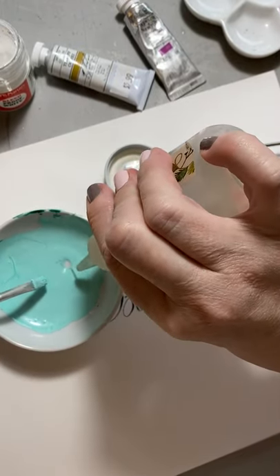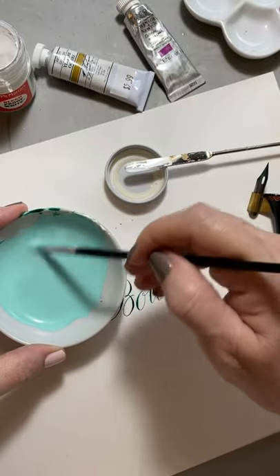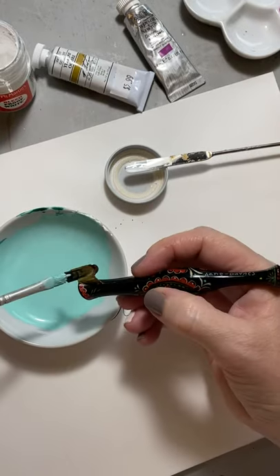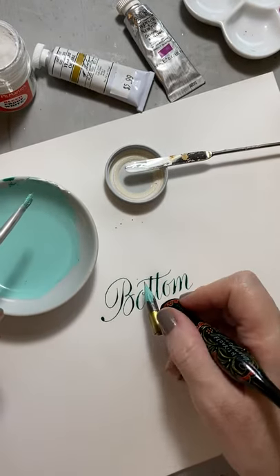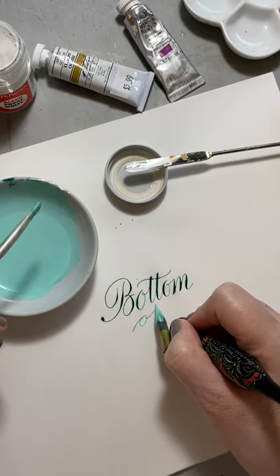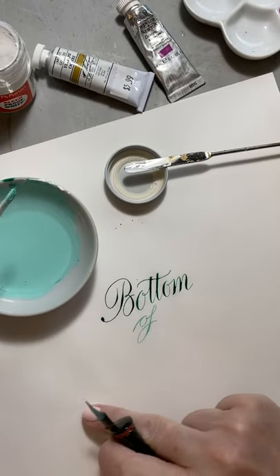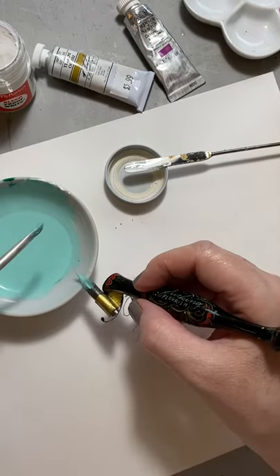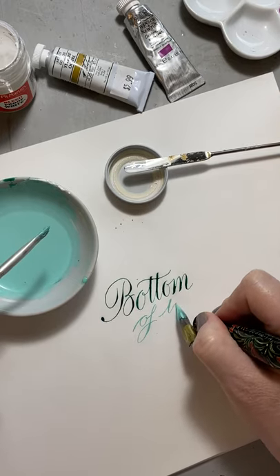I'm going to add some more water. Now you can see my hairline is a little thicker and it's because I've got less gum and more water, but it's still pretty acceptable.